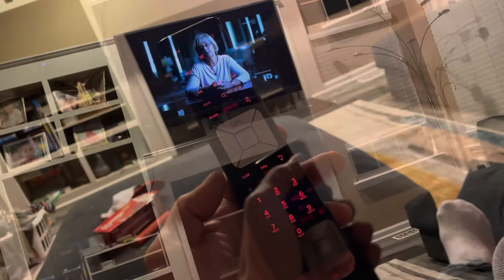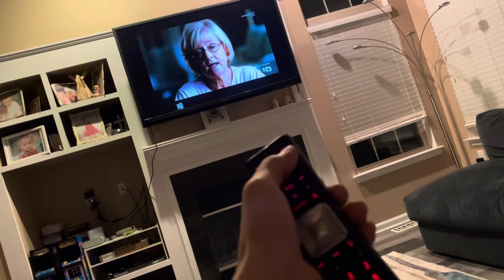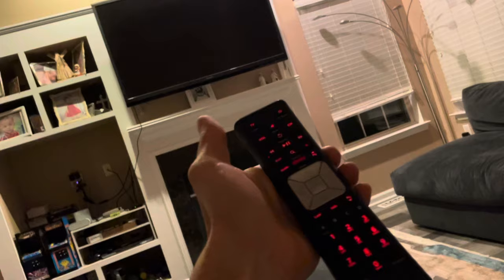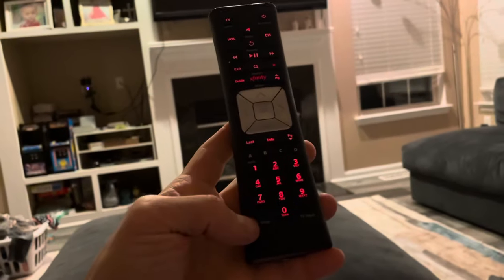You'll see the light blink — press channel up, keep pushing it, and your TV is going to turn off. Mine just did — it found the code. Then press setup on the bottom left corner.